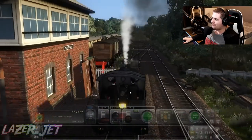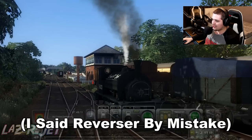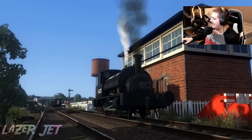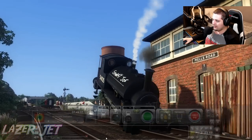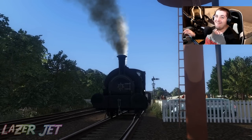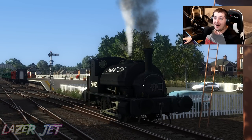We almost derailed! I told you, you weren't expecting that, were you? This thing is just insane. If I put it in reverse and just slam the reverser on — oh my god, look at that! That nearly derailed!